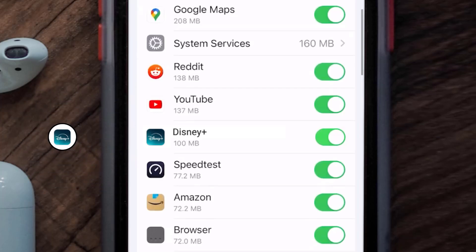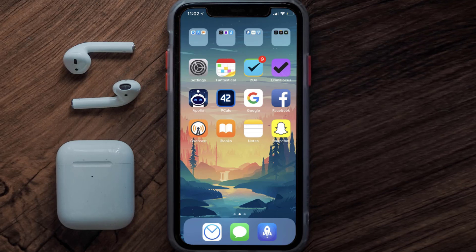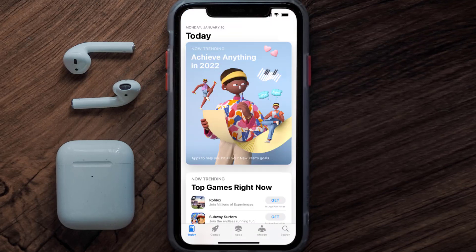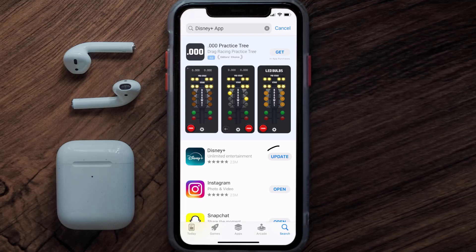This should fix the Disney Plus mobile app loading issue, but if it doesn't, make sure you're running the latest version of the app. Open up the App Store on your device, tap on the search icon in the bottom right corner, and then search for the Disney Plus mobile app.